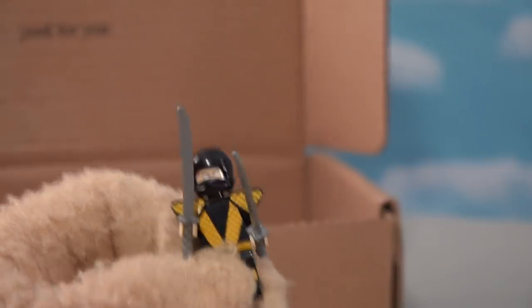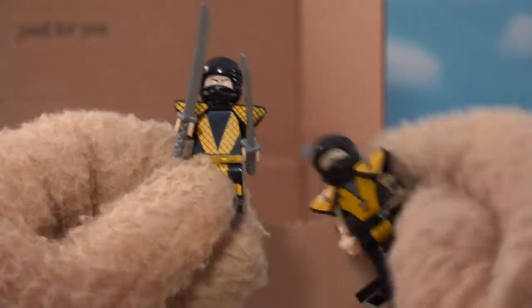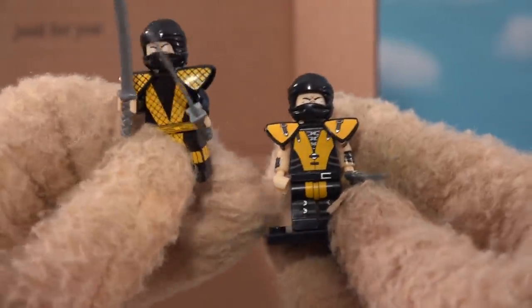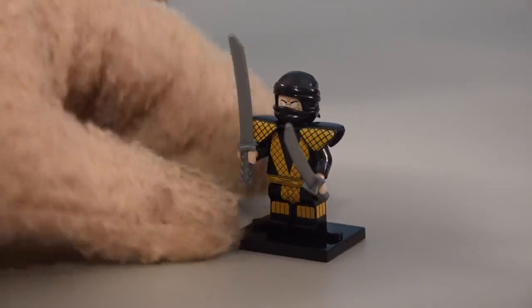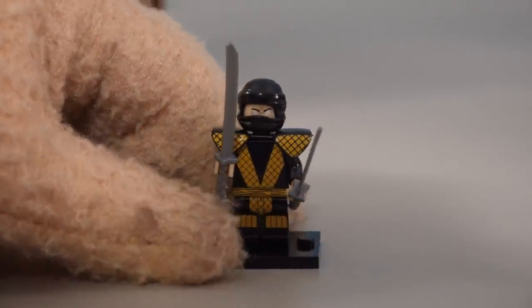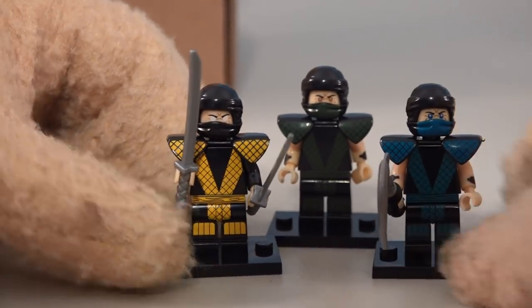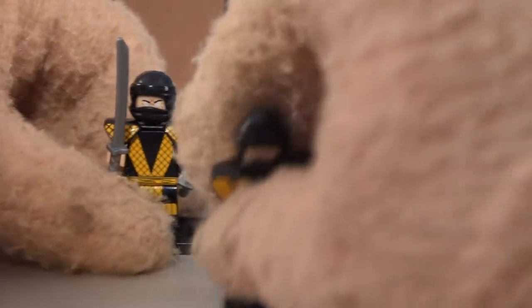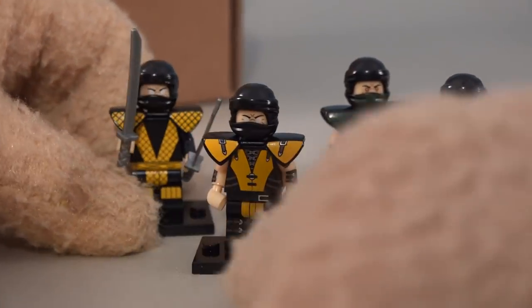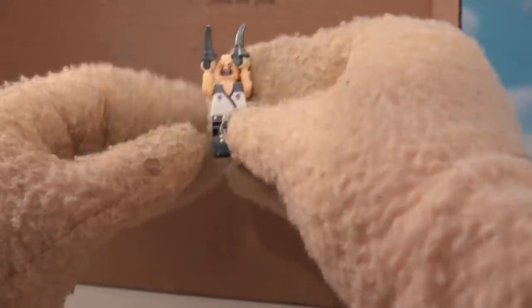Going back to the box, we pull out another Scorpion - this is weird. This one has swords. It looks like we get two of these guys - this must be the classic one and this must be the modern one based on their outfits. Looking at them side by side, I think I like the classic one better - that's the one I grew up with. I'm not sure why we got two Scorpions; it's kind of weird.